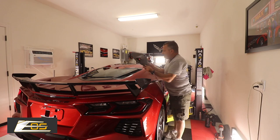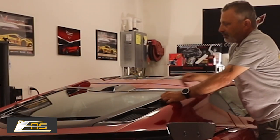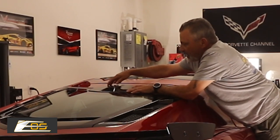This little guy here fits right up here like this and it really completes the look of the car. You can see that it fits in there really nice and it just sticks down.